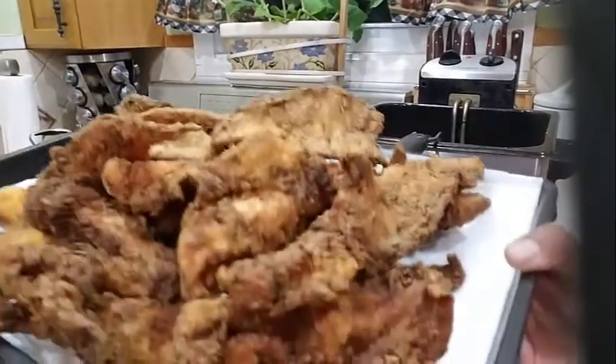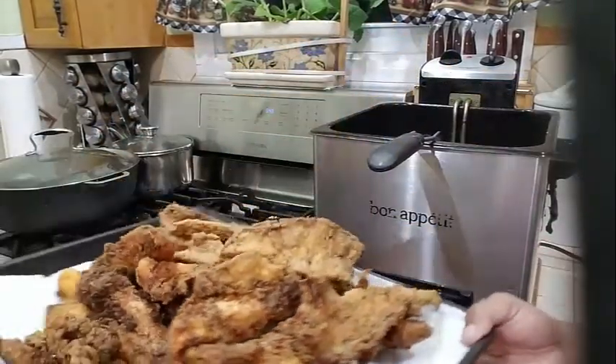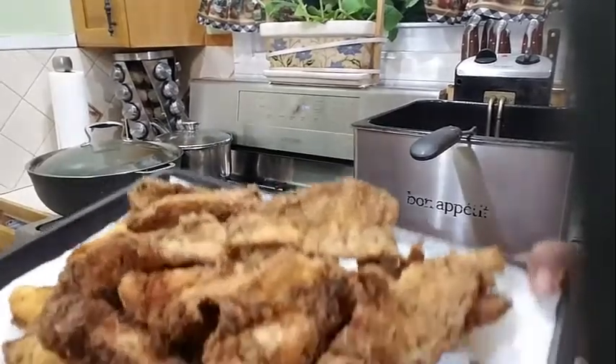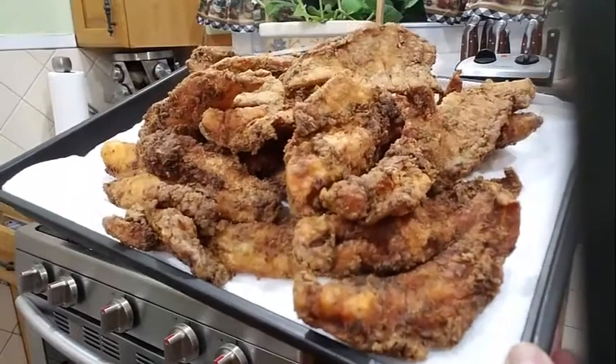I went ahead and fried all my fish and I have them here in my pan. Now I'm going to go ahead and fry some plantains to go with the fish. There you have it — my fried fish, all finished frying.